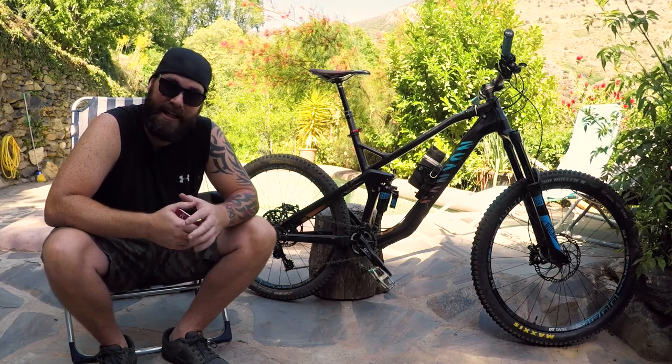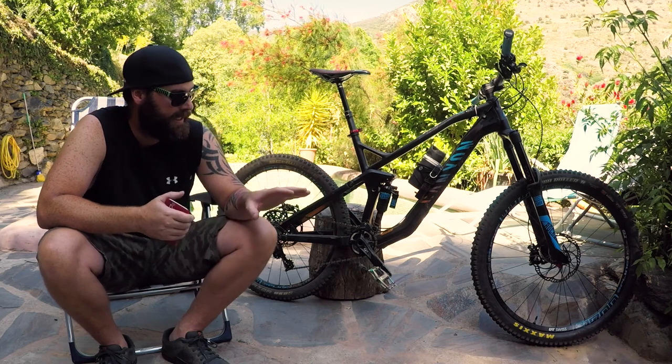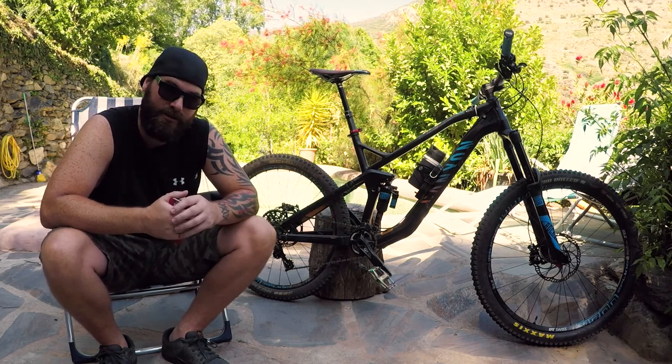Hey there guys and welcome to the Sunday Shred. In this 100 subscriber special I'll be doing a bike check of my Canyon Strive 6.0 Race 2016.